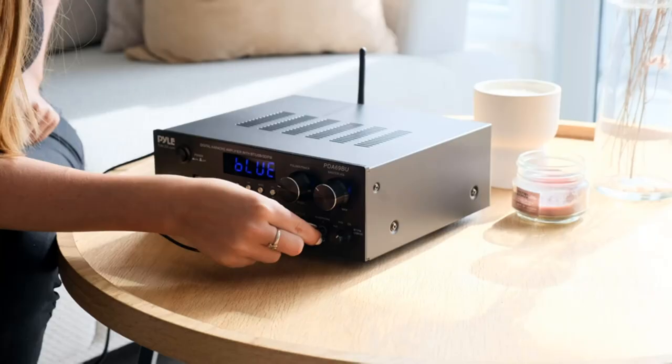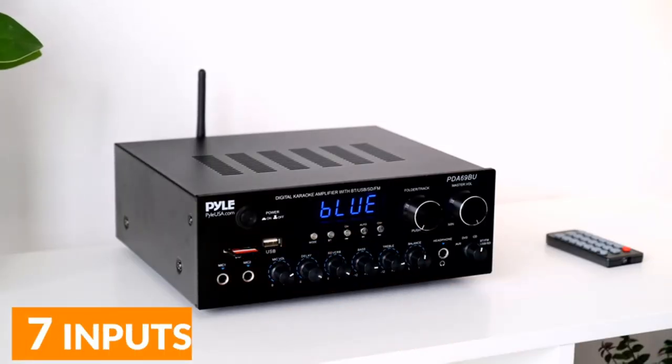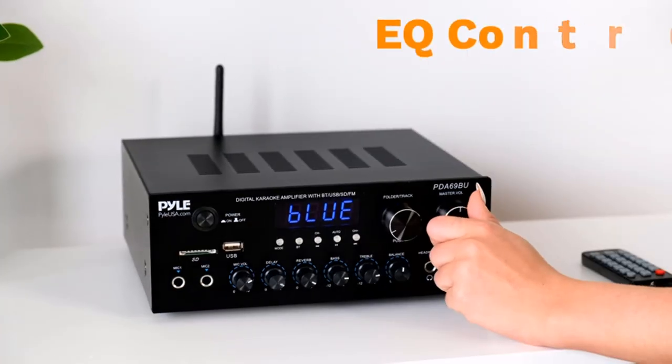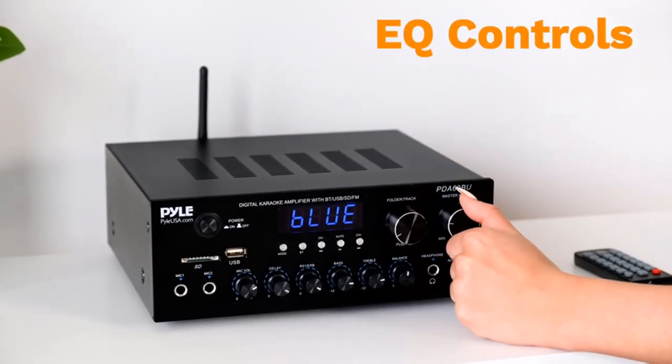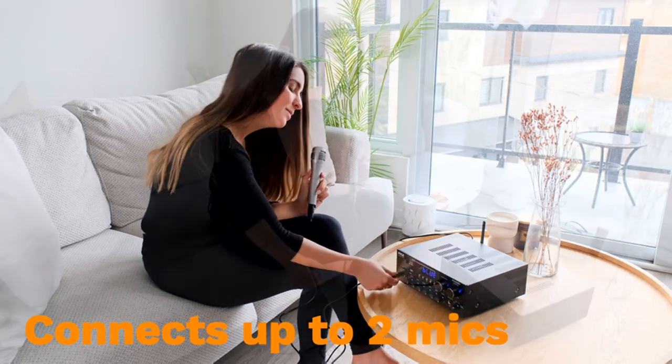Seven inputs — the digital amp box supports various external sources: two pairs RCA audio input for tuner, CD player, and tape deck; two quarter-inch microphone inputs; and USB, SD card, AUX, FM radio, and headphone output.